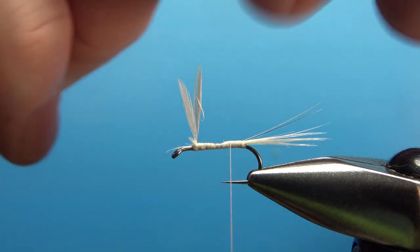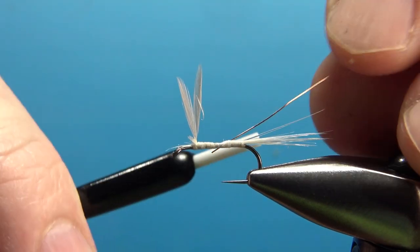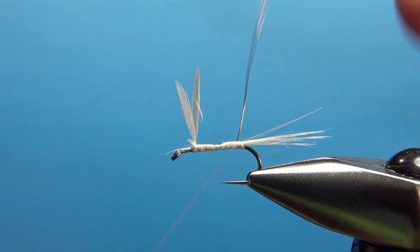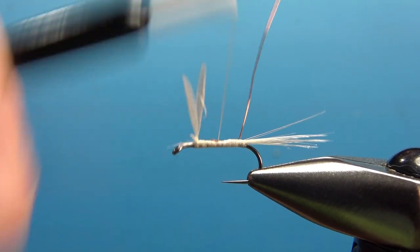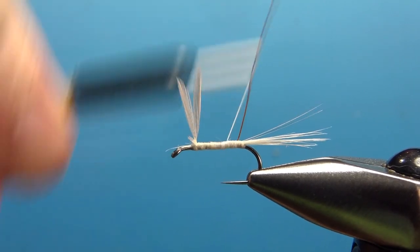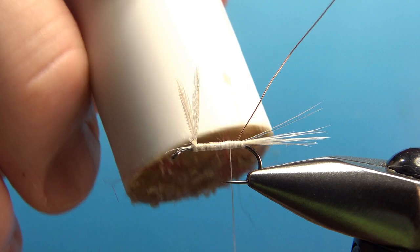Let's tie in our rib next. I'm using copper wire, a UTC size small. I'm not going to take it all the way back because I'm going to put one wrap of dubbing behind the wire. Let's go ahead and bury the rest of that wire in — watch the point of your hook, it will mess up your thread when you keep hitting that. Let's put a little wax on our thread.